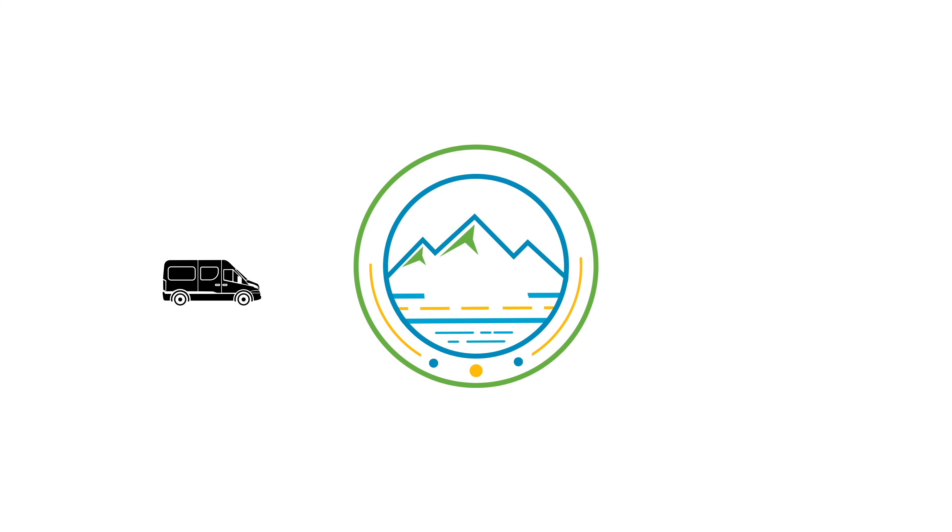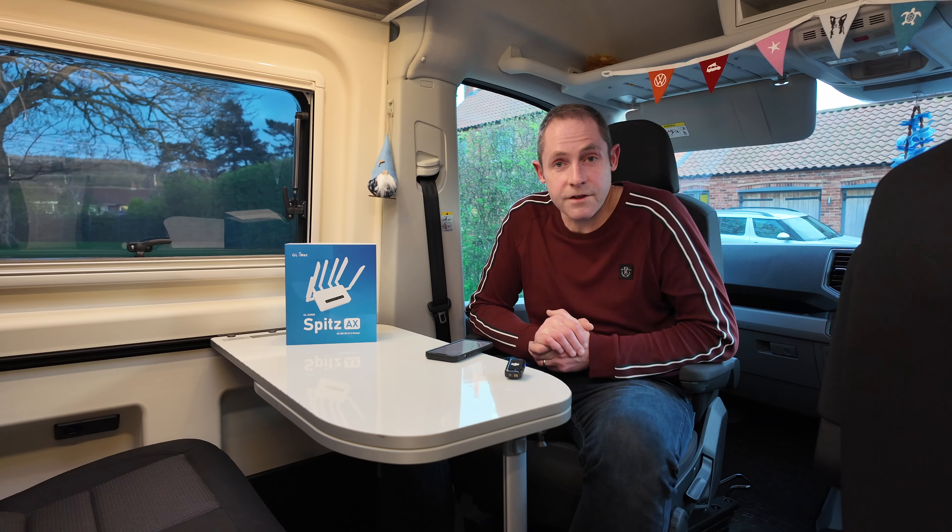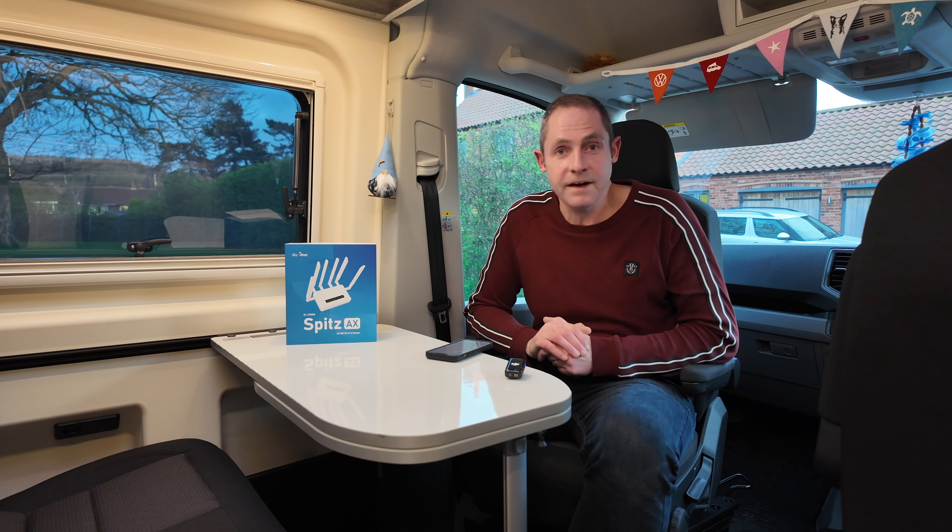Hi guys! Today we're going to be talking about the Wi-Fi setup that we've got in our new van. As you probably know already, I'm a bit of a geek when it comes to everything Wi-Fi, routers, all that kind of tech setup. So we thought today we'd share with you what we've been testing out in our new van — it's a GL-iNet Spitz AX router and we've been lucky enough to be testing one of these.